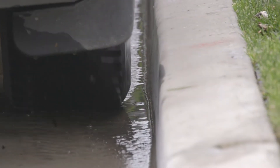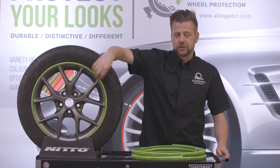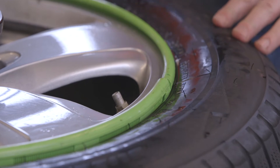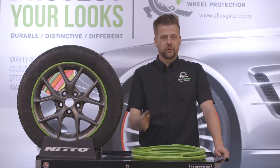You can see here on this wheel, we've actually had an impact on it, and the gator has pulled away slightly from the rim. This is called walking. We've talked about it before, and walking is when the gator will come away from the rim. It's either an installation error or a driver error.